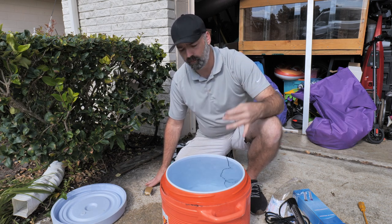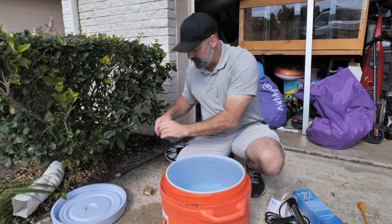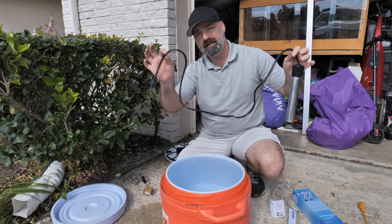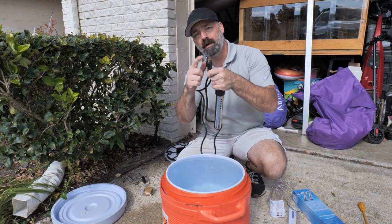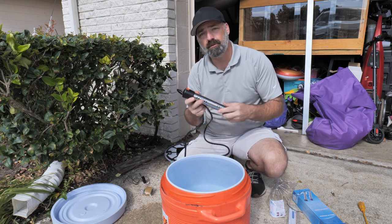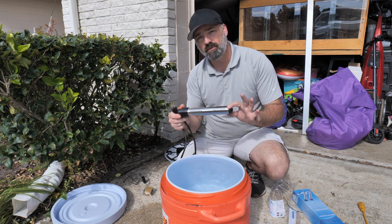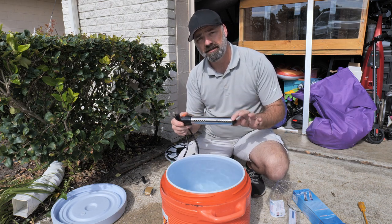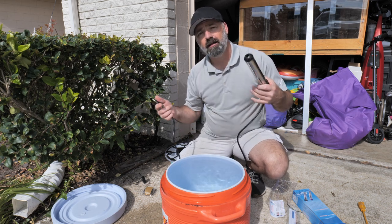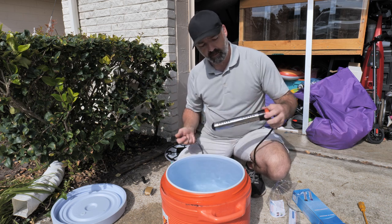I'm going to take the probe out and get the immersion heater. It does have an improved, heavy-gauge cord and a ground plug — make sure that you use a grounded outlet. It is 2000 watts, so if you use an extension cord, make sure it's a heavy-duty extension cord; you cannot use a light extension cord with this. Also, the breaker must be at least a 20-amp breaker.